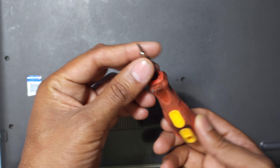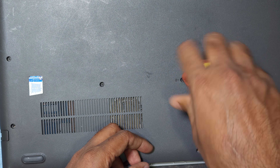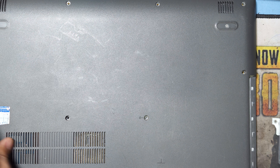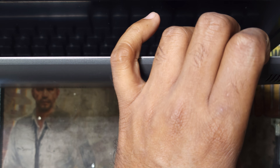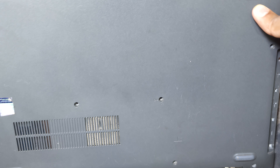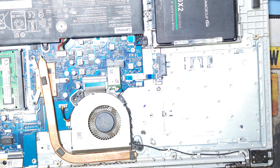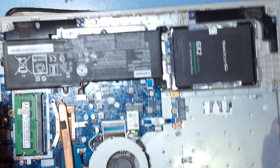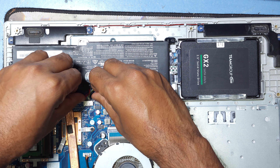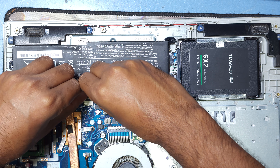I need a Phillips screwdriver to remove all the screws. Now I will open the display and first remove the CD drive. Now I open the display back — you can see here is the laptop and this is the laptop battery, so I will remove the battery connection.